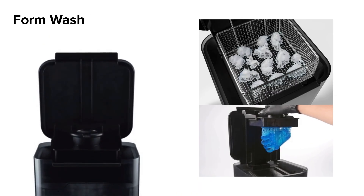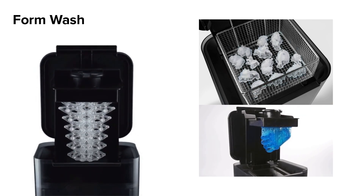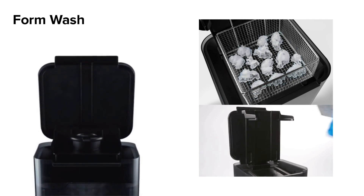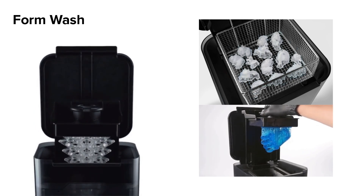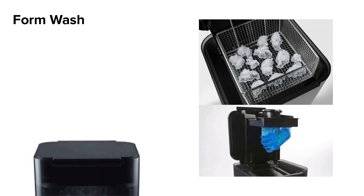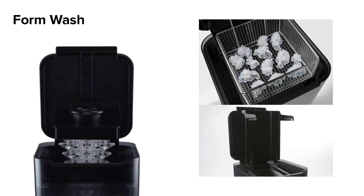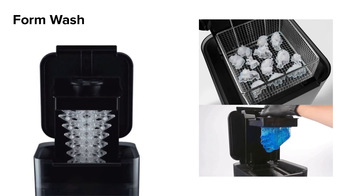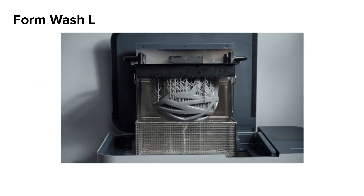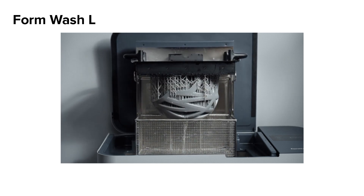The Form Wash offers an automated solution for Form 3 post-processing. Slide the Build Platform directly onto the Build Platform carriage, or remove the parts and place them in the basket. The Form Wash will automatically lower your parts into solvent and spin an impeller to agitate it. When the cycle is complete, your parts will raise out of the Form Wash. The Form Wash L offers the same solution, just scaled up for a larger build platform and print size.